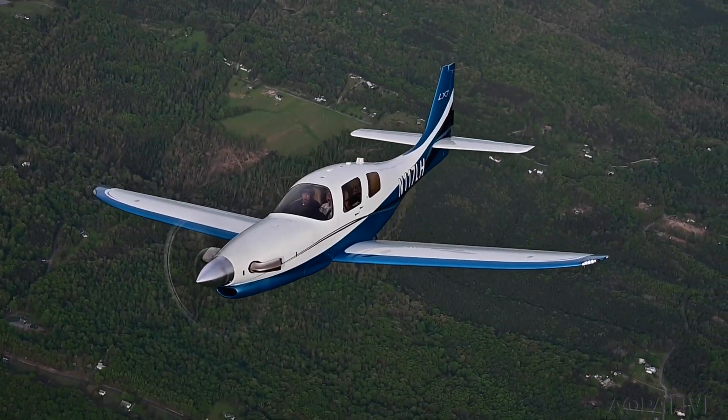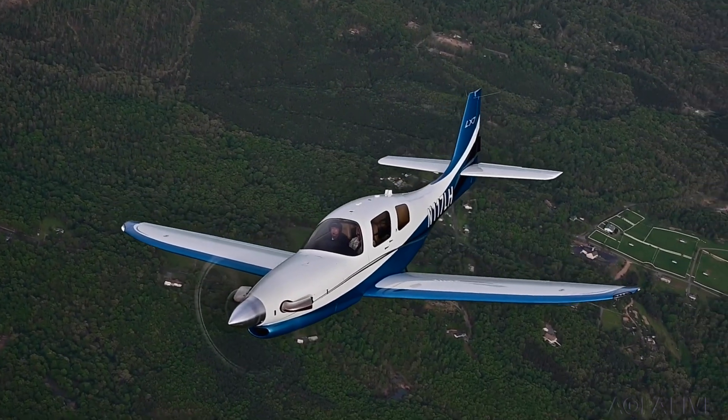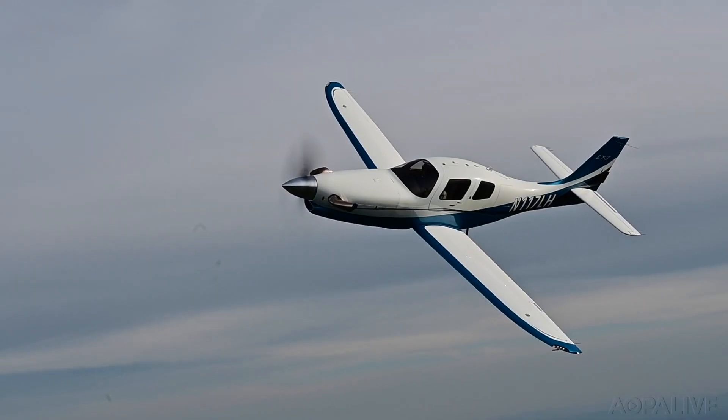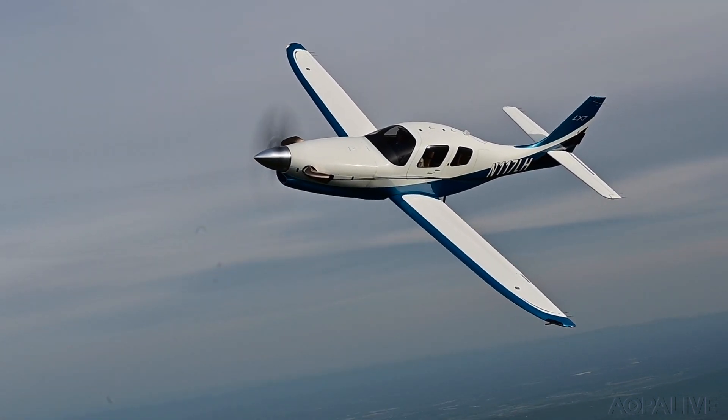The LX-7 is blazingly fast and an efficient traveler. In cruise it'll do 300 knots flat out, but a more typical cruise is 280 knots at 25,000 feet or 260 knots at 17,000 feet burning around 32 gallons per hour.